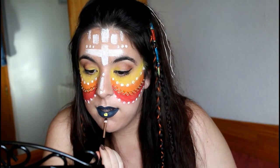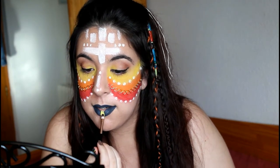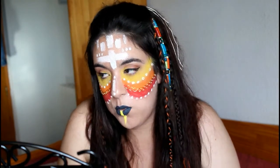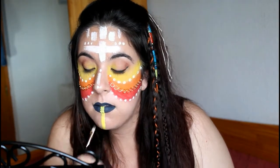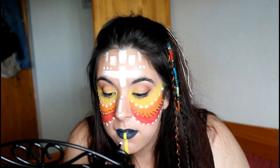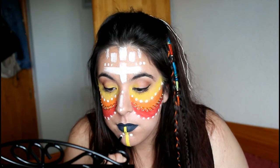Con el acuacolor amarillo y una brocha plana, voy a crear una línea que divide el rostro, empezando por el labio inferior hasta el final de la barbilla. Y con el acuacolor blanco voy a dibujar tres puntos a cada lado de la línea amarilla en la zona de la barbilla.